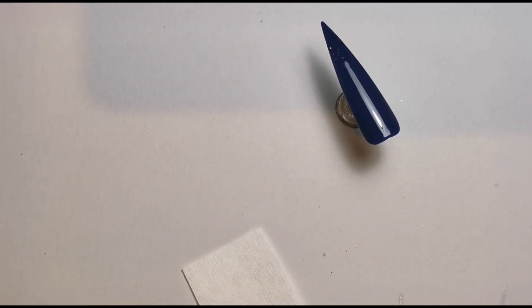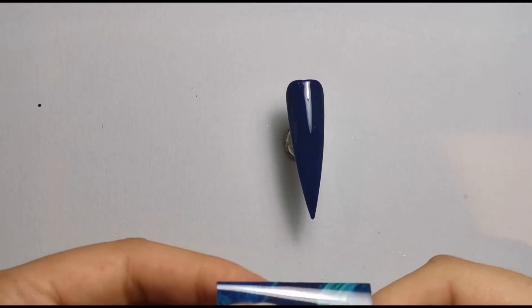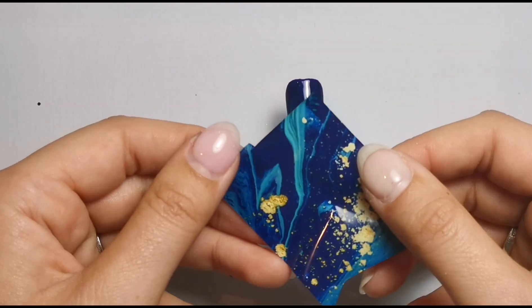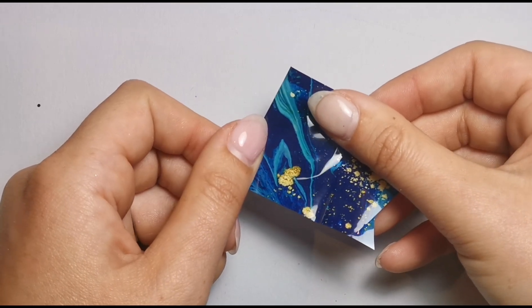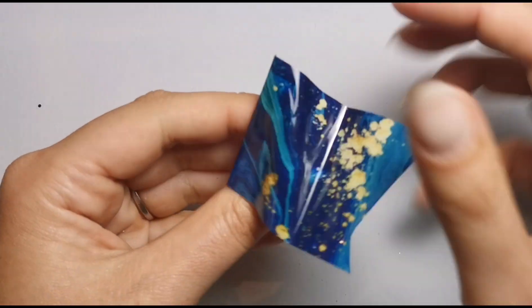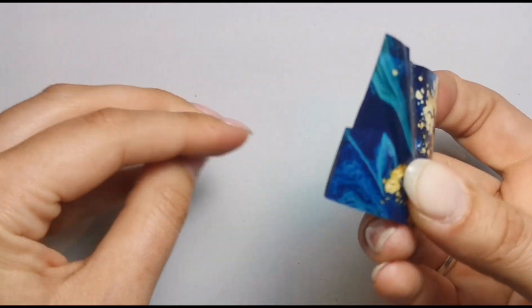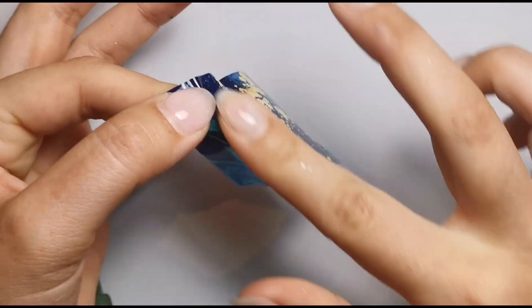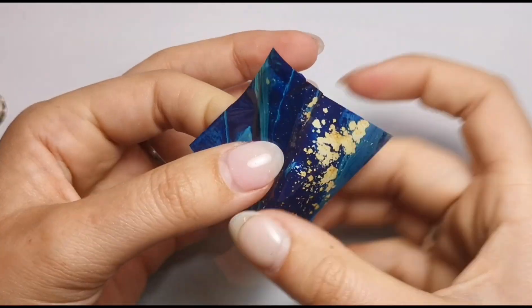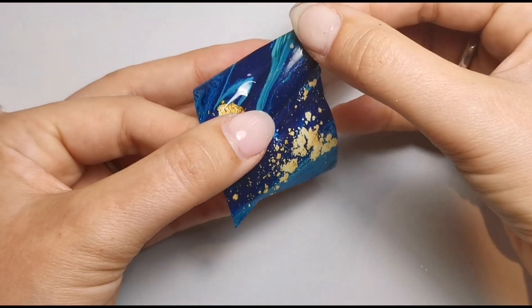I'm going to pop some top coat on that off camera and move on to the next nail. This one is Deep Blue, and it's already got foil gel on it so I just need to get my foil. It's got a bit of a bend in the middle but it's fine. I'm going to use this area to hopefully get a little bit of gold plus that marble effect as well — just a tiny amount of gold. Again, going up the middle and pressing down, making sure that's all stuck before doing the rest.